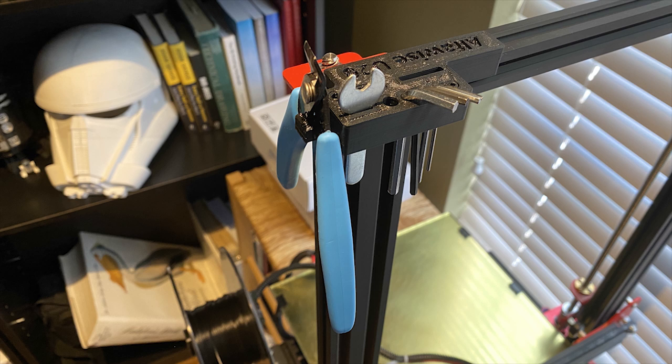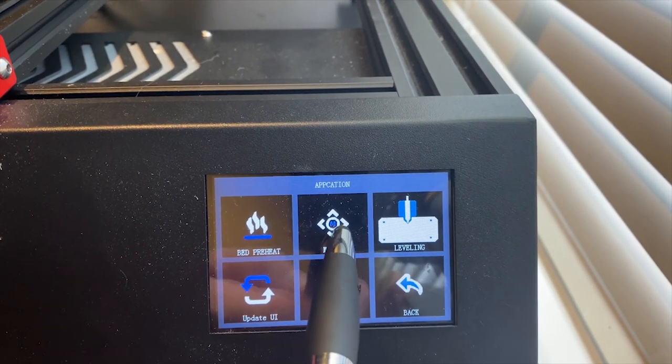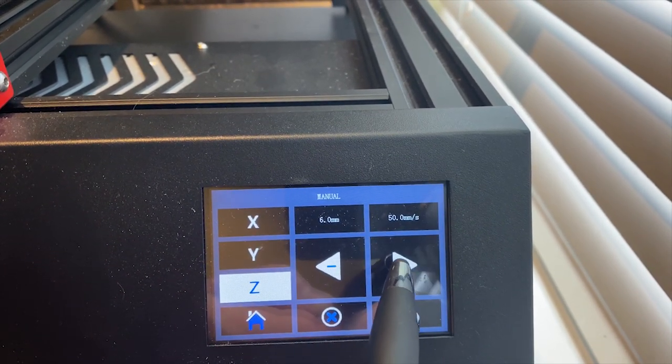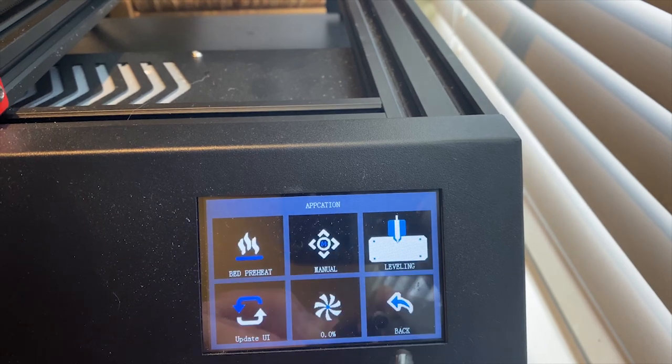Another thing I did was I printed a tool holder that I found on Thingiverse to hold all of the tools included with this 3D printer — you can see here we've got pliers, the wrench, some Allen wrenches, etc. I'll link to this file in the description. One of the other things I like to do is use a stylus to operate the touch screen — I find it much easier than using my fat fingers, so if you have a stylus I personally recommend using that for the 3.5 inch touch screen.